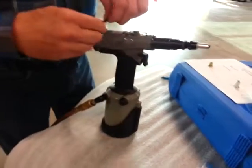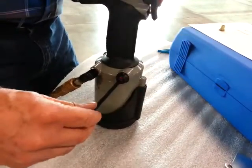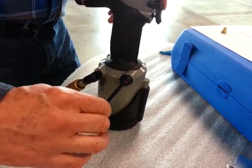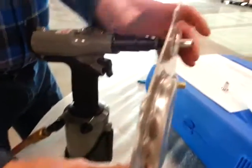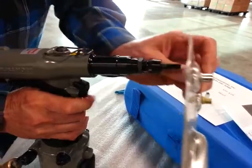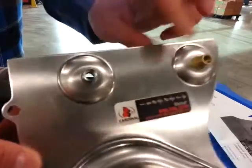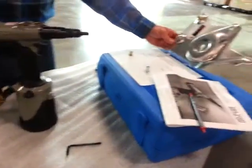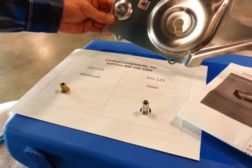Because steel has a higher upset load, I'm going to click this in three turns. One, two, three. Three. Three. Four.